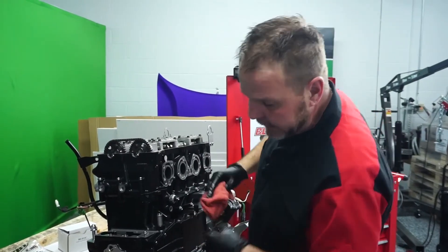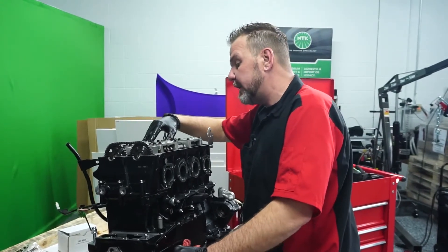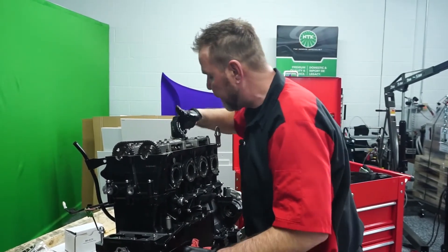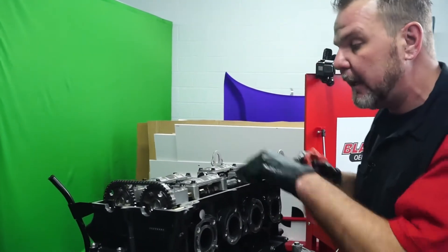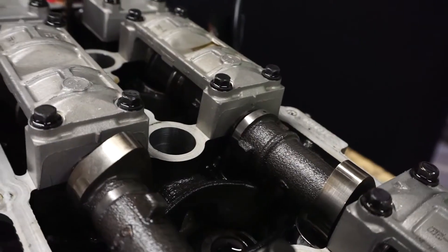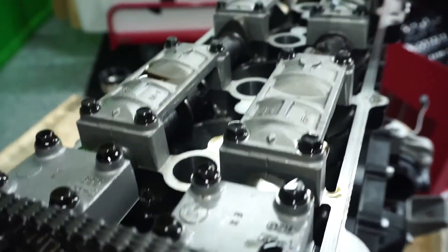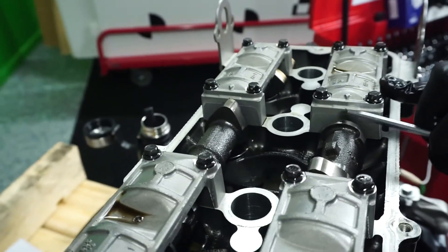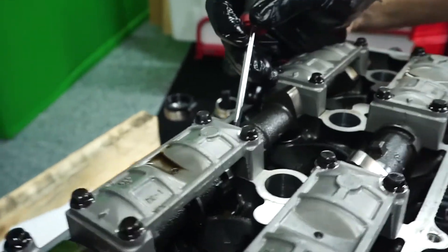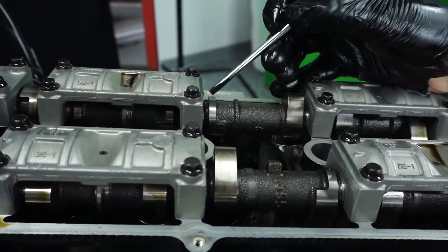So we rotated our engine by hand just to get this to TDC — top dead center. On your camshafts, you have a mark on the actual cam itself, and you line it up with the cap that is appropriate for its camshaft. I've got the cams lined up according to where they need to be per the Yamaha service manual. We'll zoom in so you can see what top dead center looks like and where those cams need to be in relation to each other and the actual caps. You've got this hole right here and you line it up with this mark — there's an arrow here and a cap there, and you do it on both cams.